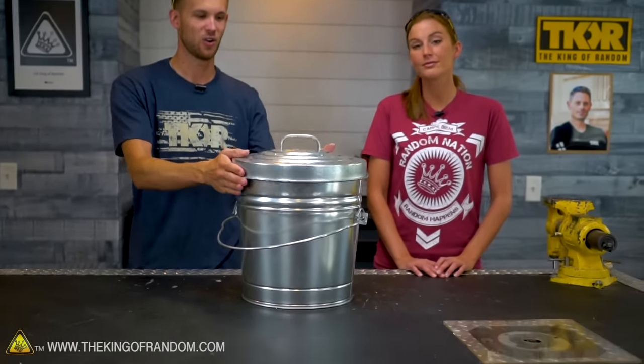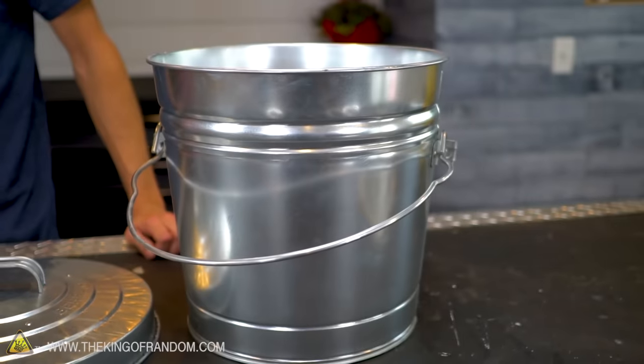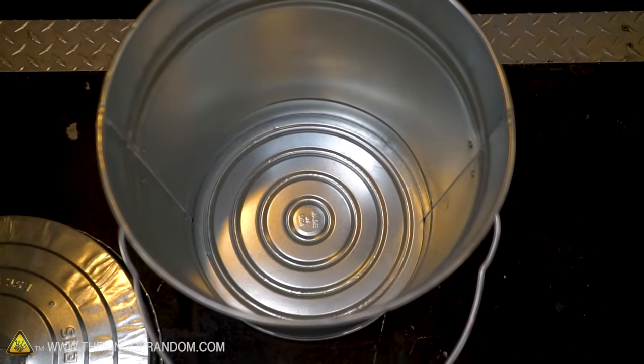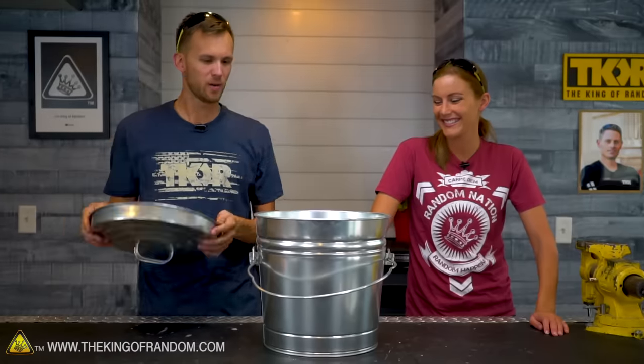We're still using the steel bucket, we're still going to be using the bricks and the kaowool, but we are adding on to it. We're gonna see if we can make one level better than we've ever made before. We've got our six gallon steel bucket, just from Home Depot, comes with the lid, and we're gonna be modifying the lid as well. Pretty much every part of this process is very messy, so we're gonna head outside and start making that mess.